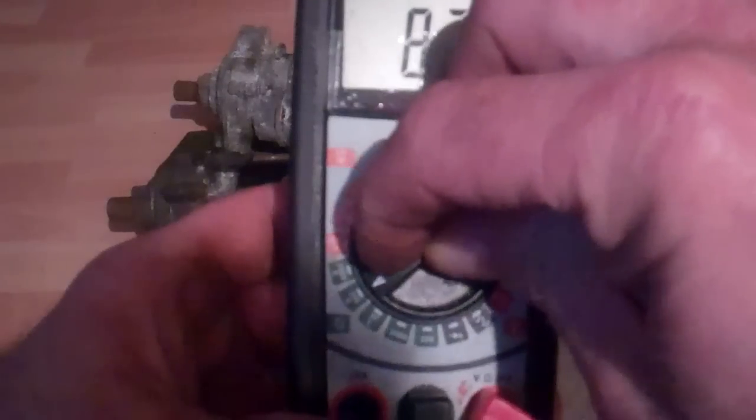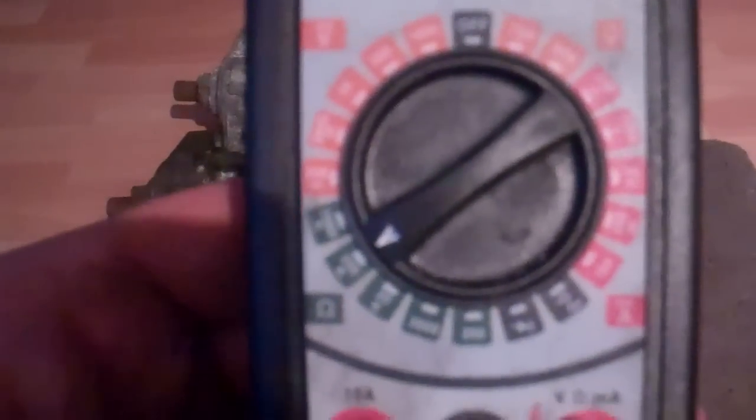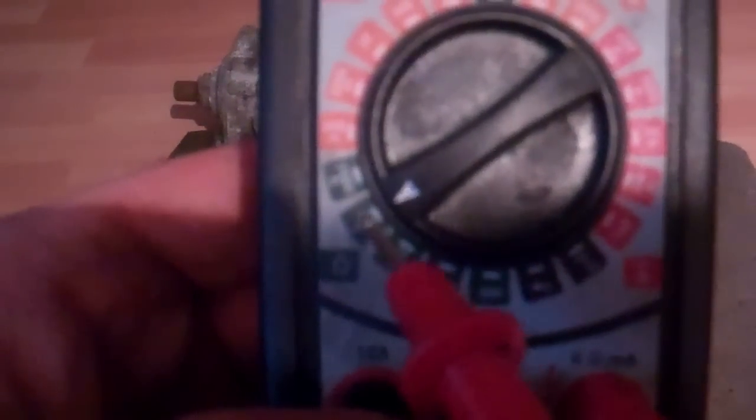On this meter here, you're going to be down in this range - you see where it says 2000k, that's 2000 kilohms. This whole green scale here is for measuring resistance. So if you have a really high resistance you're going to want to put it up here on this 2000 kilohm scale and read that.